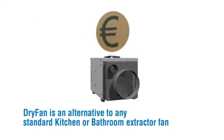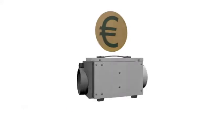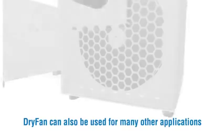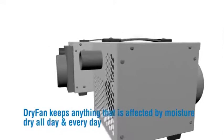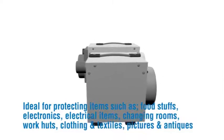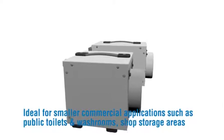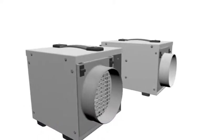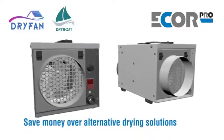Dry Fan is an alternative to any standard kitchen or bathroom extractor fan, keeping heat in as normal home extractor fans vent a lot of heat, saving money by wasting less heat energy. Dry Fan can also be used for many other applications — keeping anything affected by moisture dry all day, every day. Ideal for protecting foodstuffs, electronics, electrical items, changing rooms, work huts, clothing and textiles, pictures and antiques, and smaller commercial applications such as public toilets, washrooms and shop storage areas. Protect your home from the harmful effects of condensation and save money over alternative drying solutions.